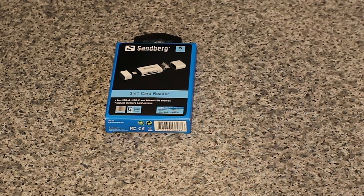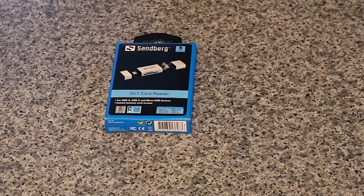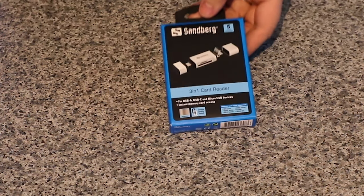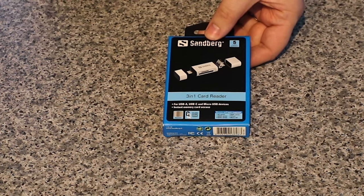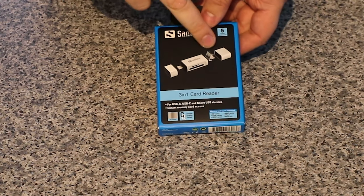It reads and writes to SD and micro SD cards. It's made of aluminium, apparently a handy size, and it works at optimum speeds. On the packaging it says Sandburg and you've got a 5-year warranty.